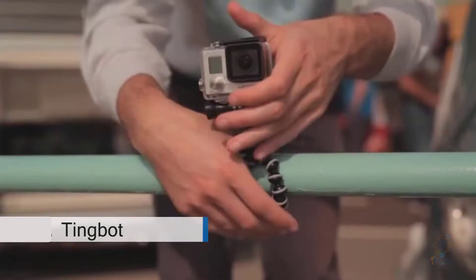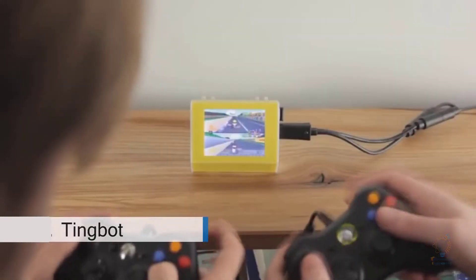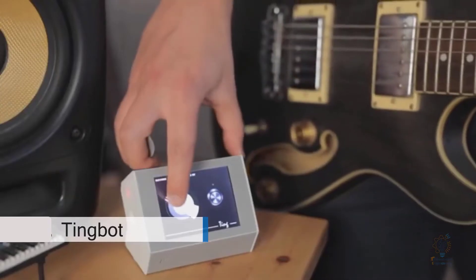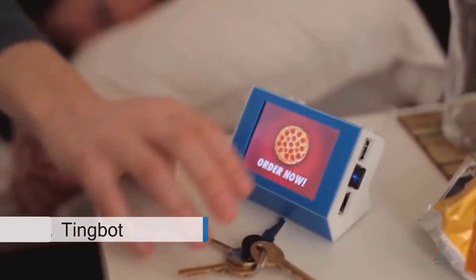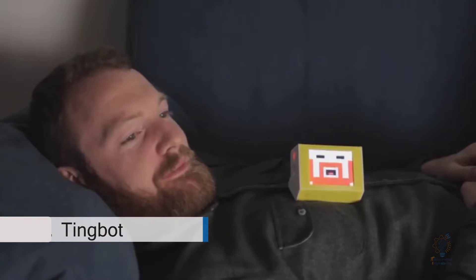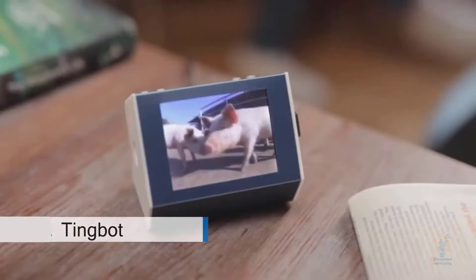So what can you do with Tingbot? You can create a surf cam feed so you never miss the big waves, a games console, a MIDI effects controller for your guitar, a one-hit pizza button, a new best friend, or a live stream of your pig. What we're trying to say is pretty much anything you can think of.